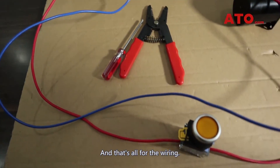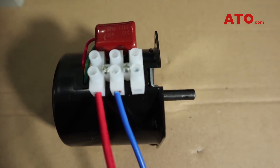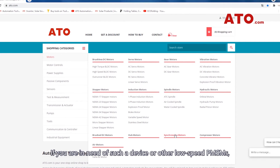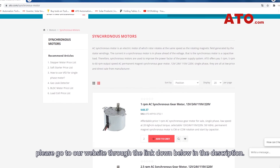And that's all for the wiring. Hope you like this video and find it helpful for your application. If you are in need of such a device or other low-speed PMSMs, please go to our website through the link down below in the description.